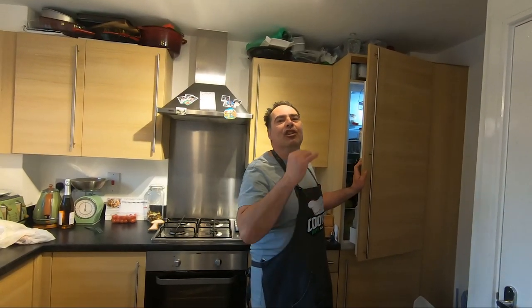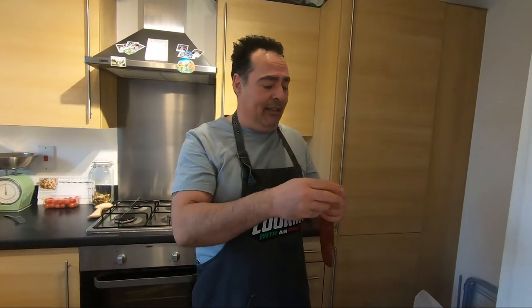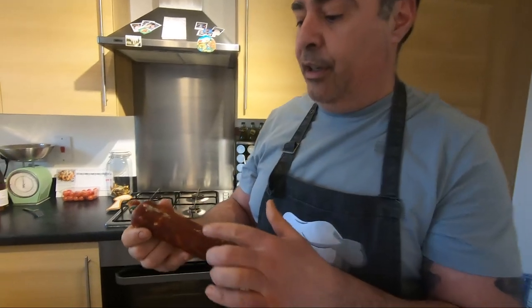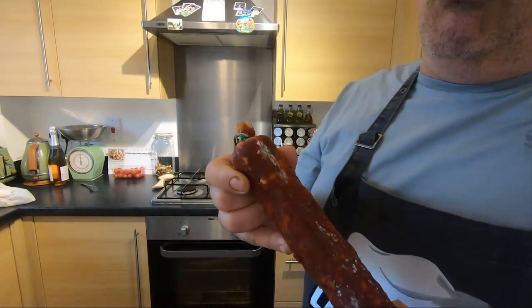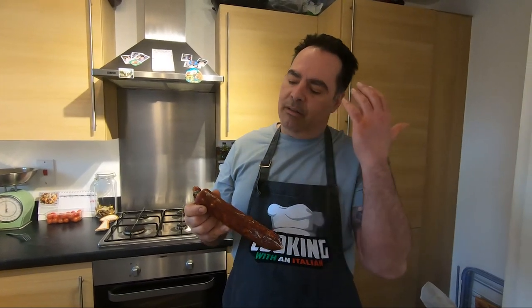Two and a half months gone. The salami is completely changed — it's beautiful. The mould, the smell — wow, guys, it's something absolutely stunning.